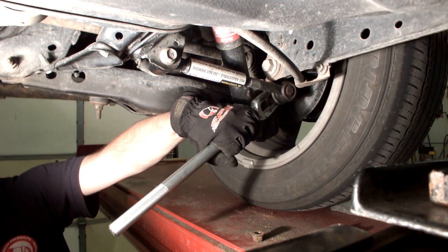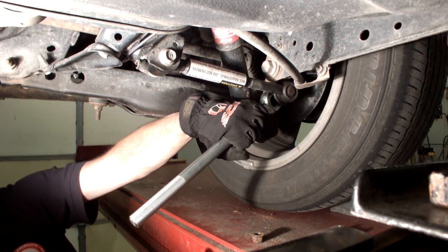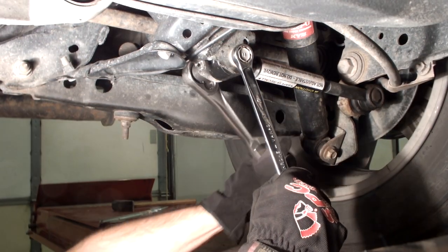Remove the tie rod nut, then using a pickle fork, break the taper between the tie rod and the rear knuckle. Remove the nut and bolt on the bushing end of the arm, then remove the arm.